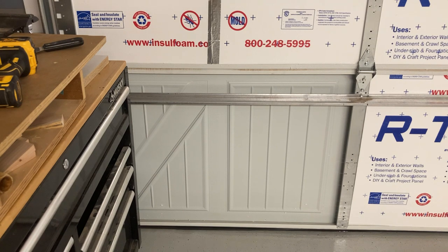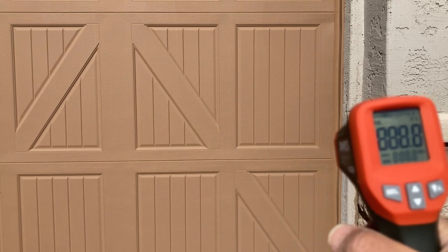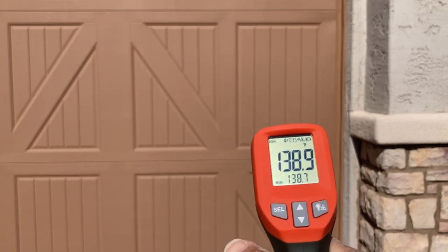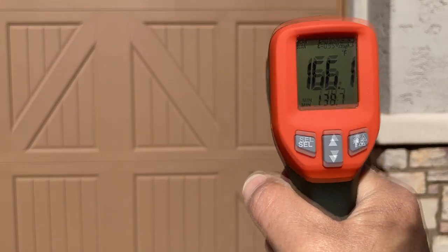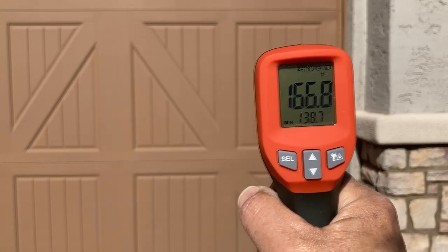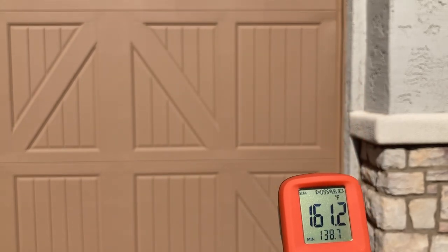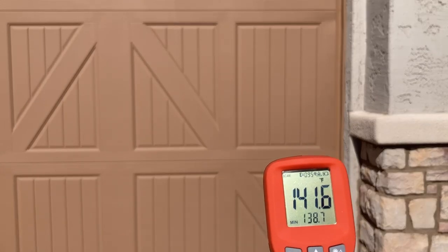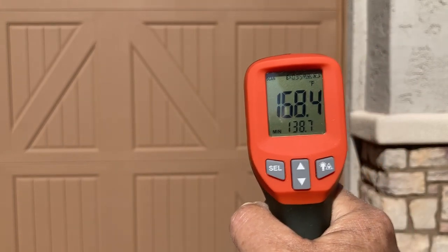Check this out - I'm going to go outside and check the temperature on these same two panels from out there. Here's the panel that's not insulated - call it 140 degrees. And the panel that is insulated is 167 degrees. So it is radiating the heat back out. Uninsulated versus insulated - interesting results.